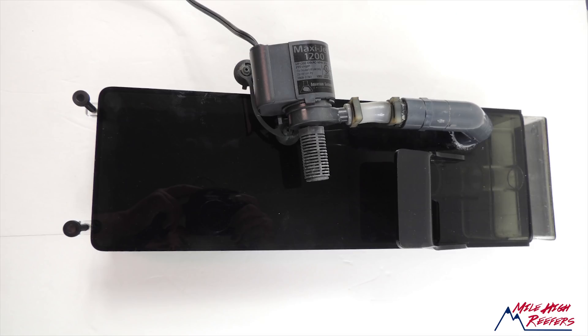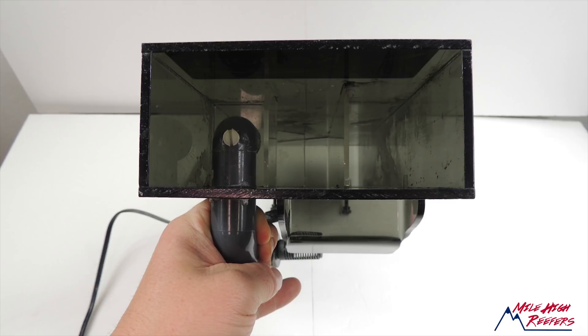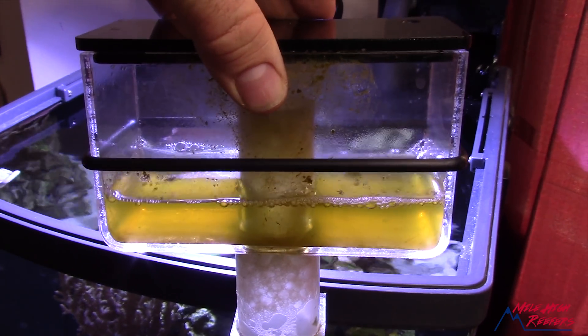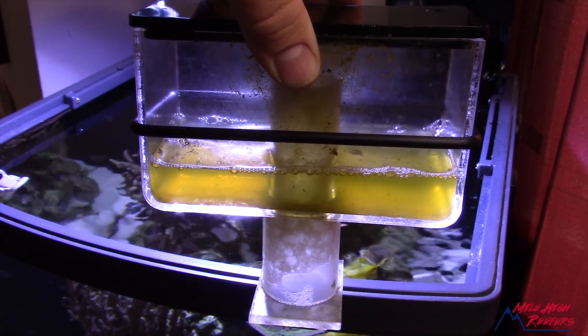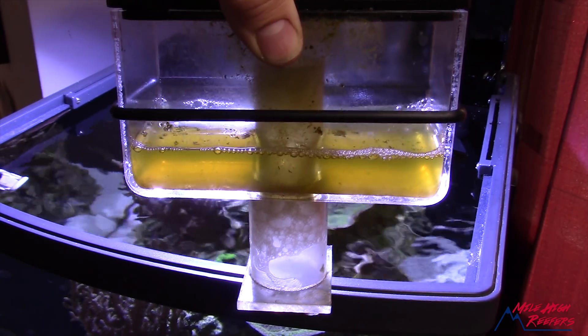With such a cool design that lasts so long and actually works, why aren't they around today? Let's talk about the hang-on-back skimmers first. A lot of people bought these and had a hard time tuning them — they just couldn't pull the gunk that they wanted to. They were also quickly outclassed by a lot of their needle wheel style competition. The needle wheels worked a lot better in a hang-on-back style skimmer than an induction style for a lot of people.